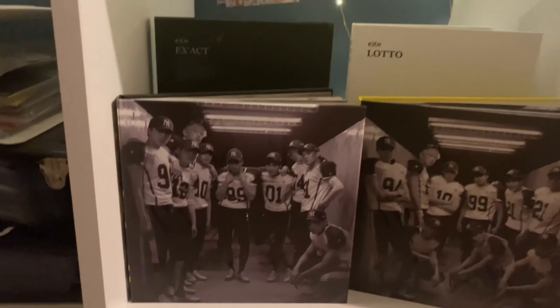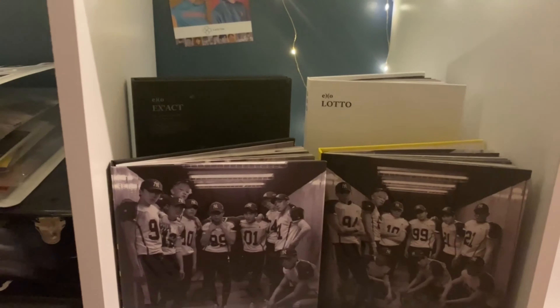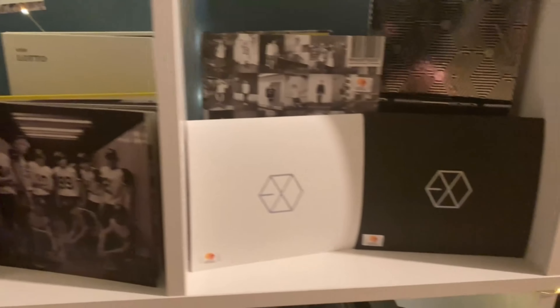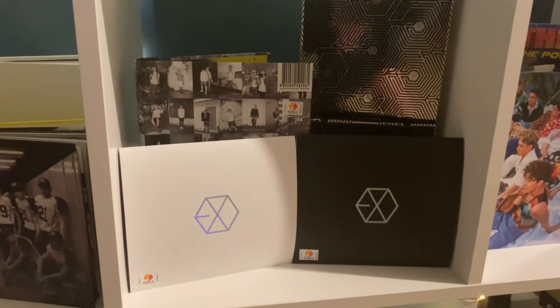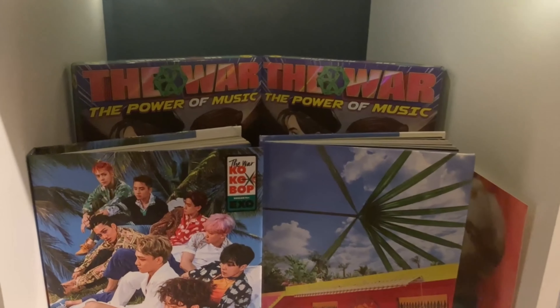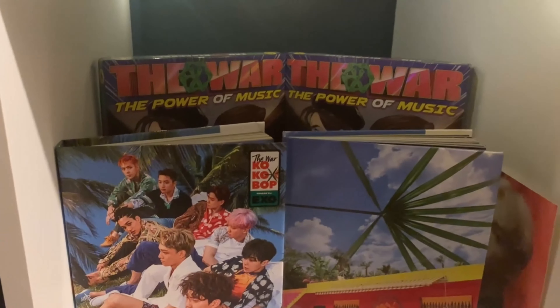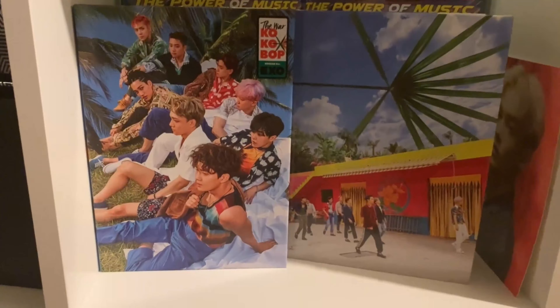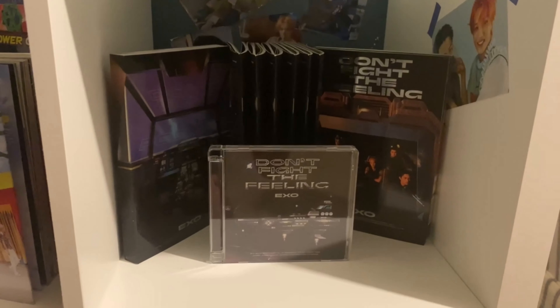Then we have the main EXO album shelf, not necessarily chronological but by era. We have OT9 era with Love Me Right and Lotto/Exact, then OT12 era with Growl, Overdose, and both copies of Mama — the Korean and Chinese versions. Then War era — the OT8 love shot album has its own cubby but we have the repack and two of the three versions of The War.